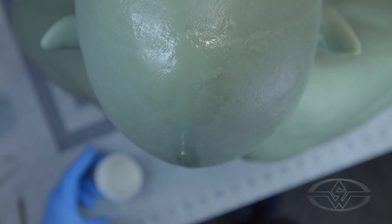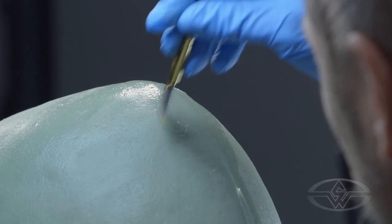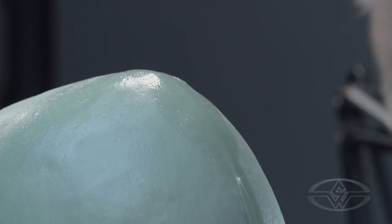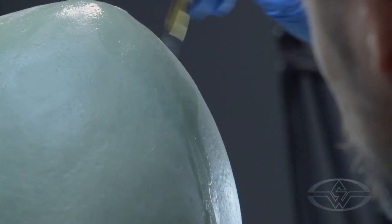The process here has been to spatula it on and take your fan brush to smooth that out. Dip the fan brush — watch out for that excess solvent on your piece. Dip and shake. It's going to get messy, no doubt about it.